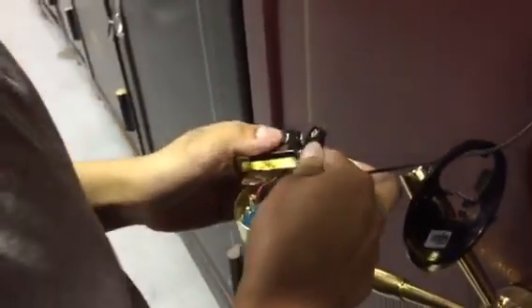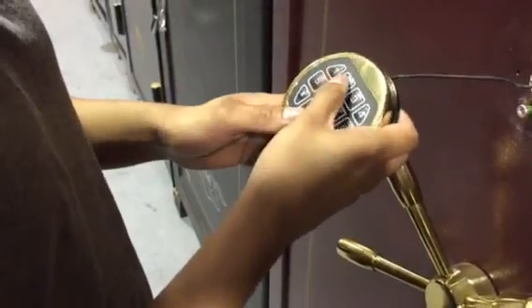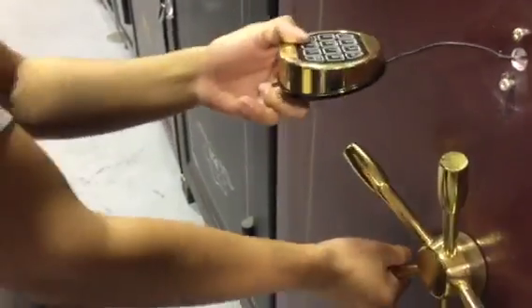Then you plug in your battery and test it out from there to show it's fine. And it should work.